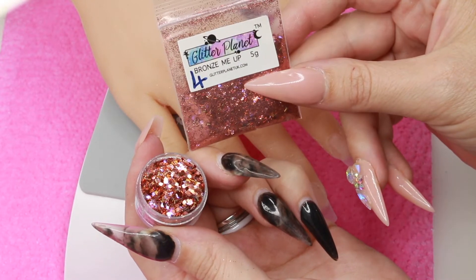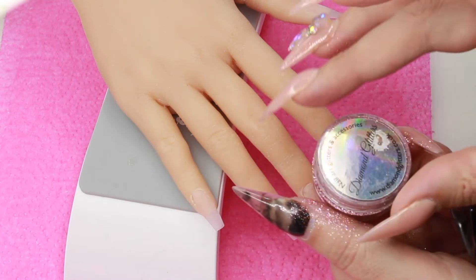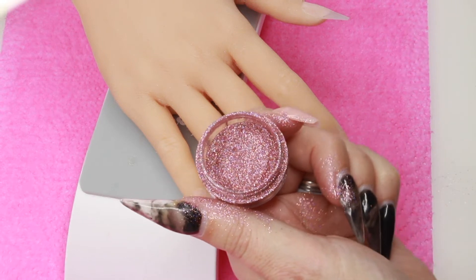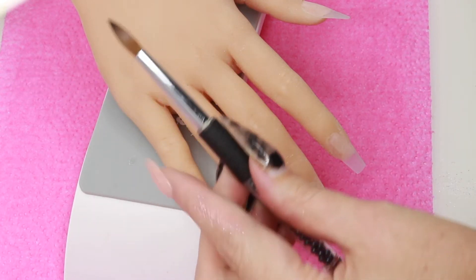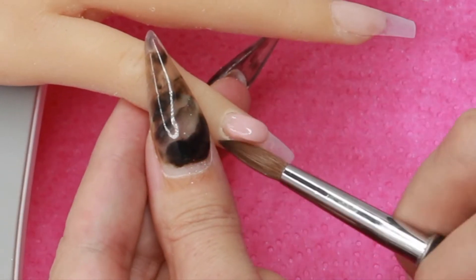I'm also going to use the Diamond Glitters — it goes everywhere — it's the light pink super holographic number four. The brush I'm going to use is the one I got with my essential nails kit, and I love this brush.